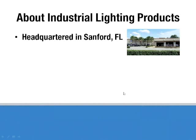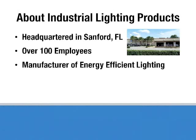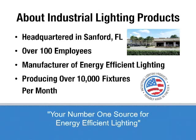A little bit about Industrial Lighting Products: we are headquartered in Sanford, Florida. We have over 100 employees. We are a manufacturer of energy-efficient lighting, and we produce over 10,000 fixtures per month out of our Sanford facility.